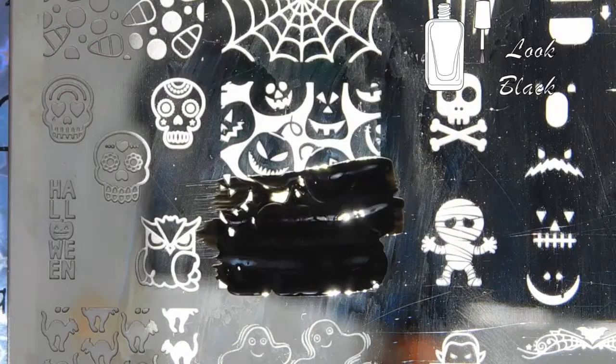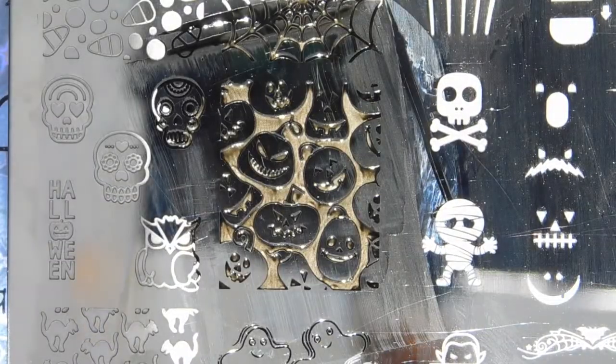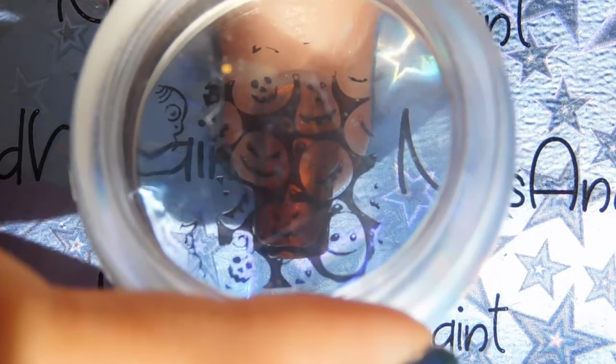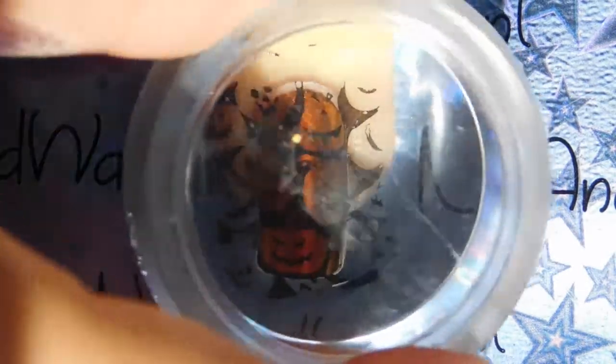Now to bring the look all together we're going to use this pumpkin image from a Halloween stamping plate. Use regular black stamping polish and carefully place it over the entire nail. It's hard when I'm more focused on the camera catching what I'm doing instead of actually looking at my finger to see what I'm doing. And then that's pretty much it — we're just going to use a regular dry fast top coat for this.